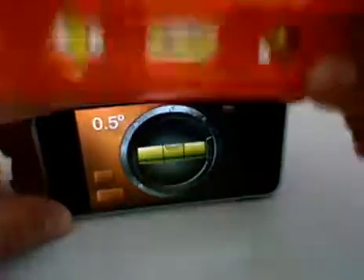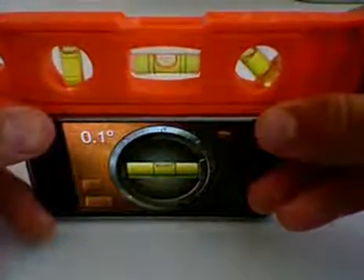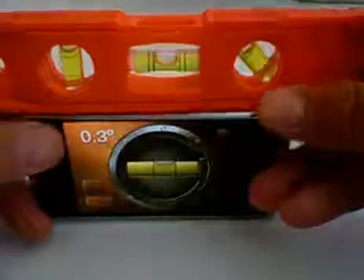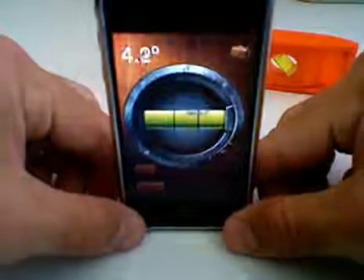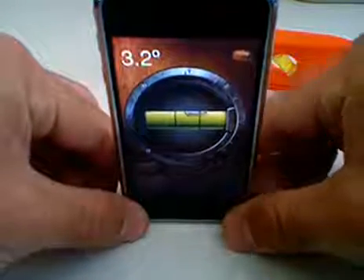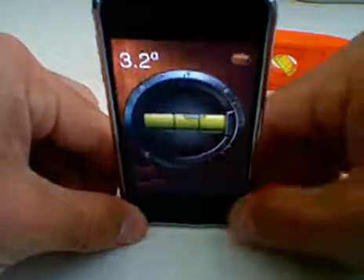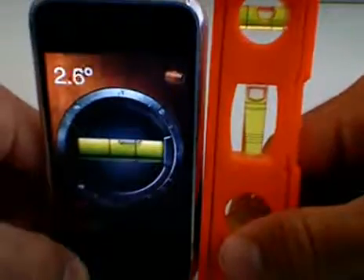Same thing with this level — again it's fairly accurate. I'm going to put this right on top of each other so you can see. I'm also going to try it up like this and it should say about the same thing. It seems to be a little bit more accurate up like this, or it seems to show — I don't know if the bottom of the iPhone is a little different — but I'll show you this level too and we'll see the difference.